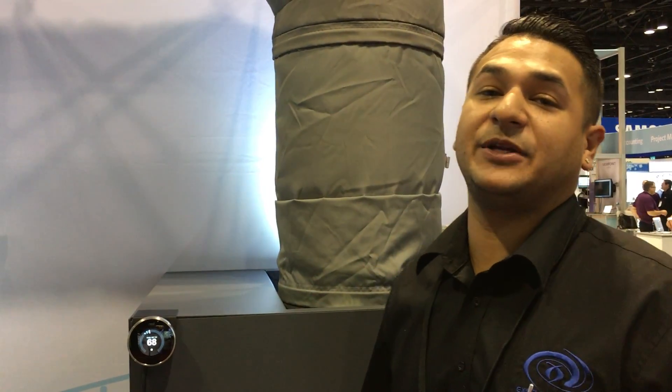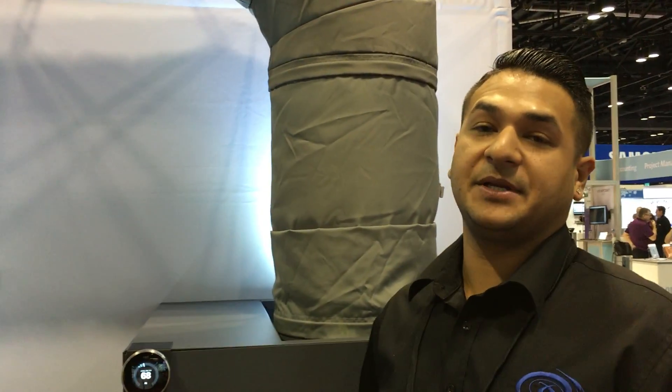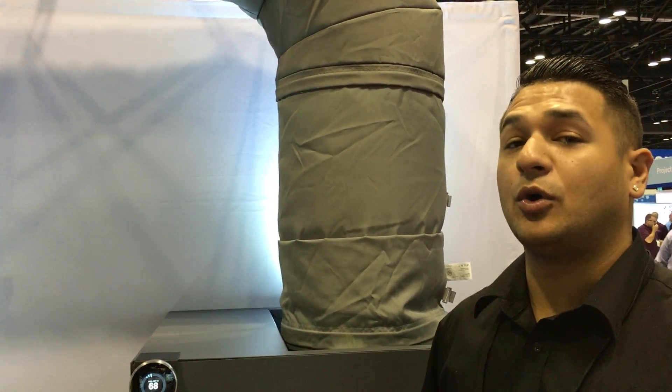Hey guys, I'm Akash Kumar. I'm gonna be showing you our fabric duct. What you see here is an add-on piece for our air conditioning systems. These are all engineered fabric ducts for even air distribution throughout the whole duct — no hot spots, no cold spots.